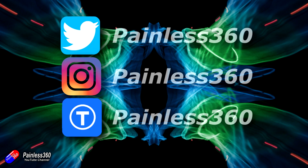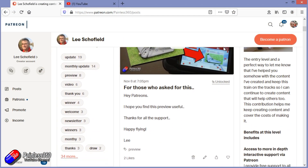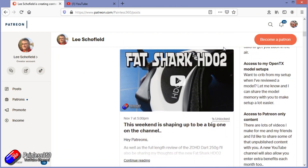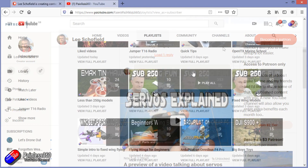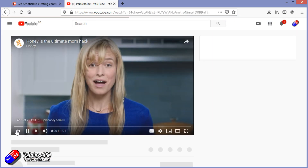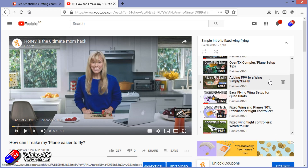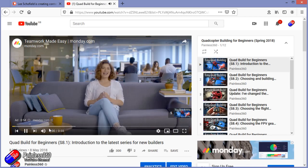Thank you for watching right to the very end. If you want to find out what I'm currently working on, you can follow me on social media by searching for Painless360. If you'd like to become part of the inner circle, you can become a Patreon — details are in the description. Check out the playlist section on the channel too; I organize all my videos into playlists, and anything called 'Introduction to' or 'For Beginners' starts with simple principles and teaches you everything you need to know.